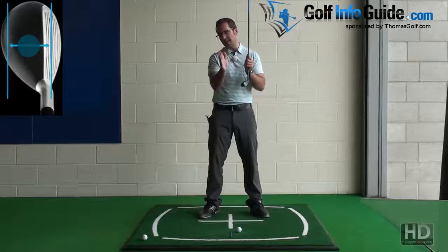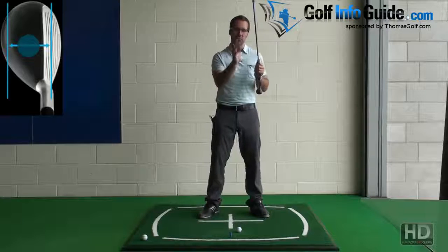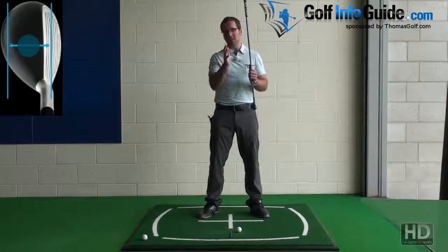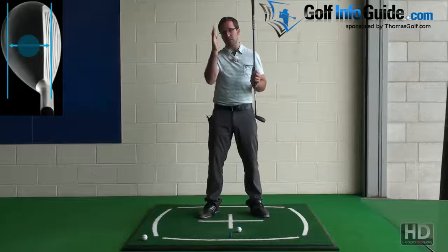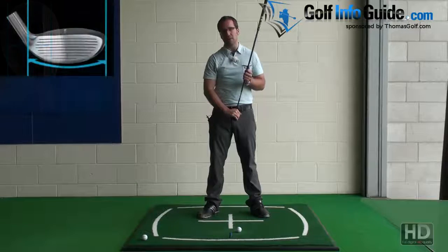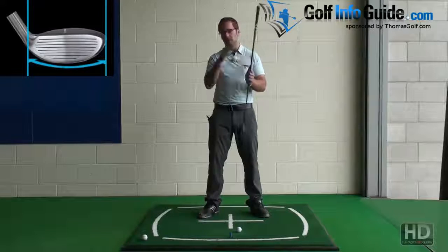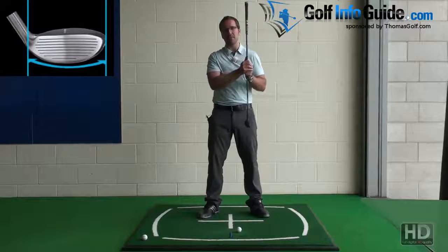Don't think that a hybrid is only for long irons and fairway replacements. A lot of players now only start their irons at maybe a 6 or even a 7 iron, and make the set up from there to the driver with hybrids and fairway woods. It's a fantastically adaptable club, and manufacturers such as Thomas Golf actually have a full set of hybrids.